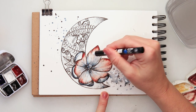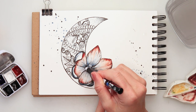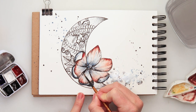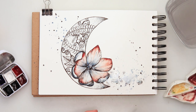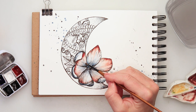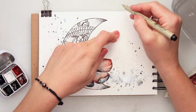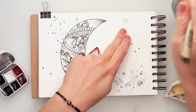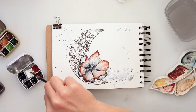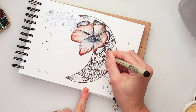I also added some details with a fine-tip Posca pen — the same one I've been using for my previous illustrations. I added a little black at the edges and corners of the petals to create more distinction between each petal. I also wrote in today's date — it is day 25 of October — and then added a bit more white splatters.